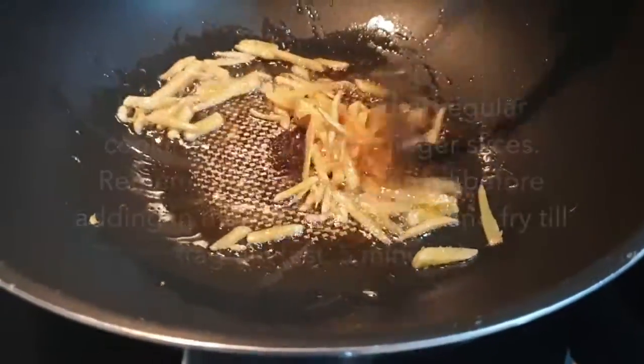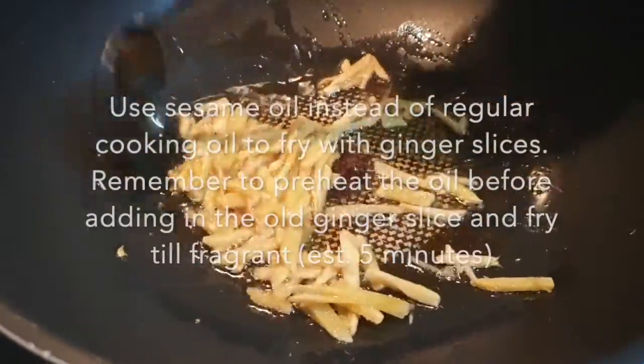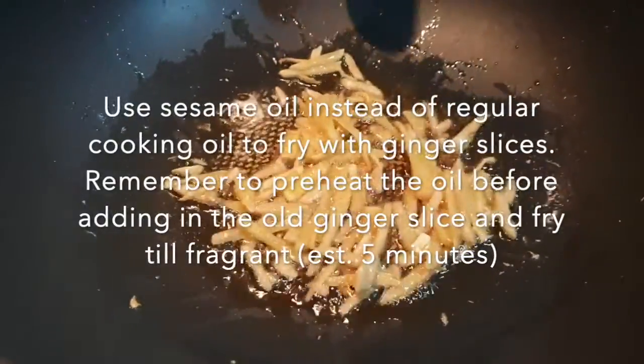Instead of using regular cooking oil, we are using sesame oil. We use cut meat and some old ginger. We slice the ginger and fry it, sauté it for about 5 minutes.